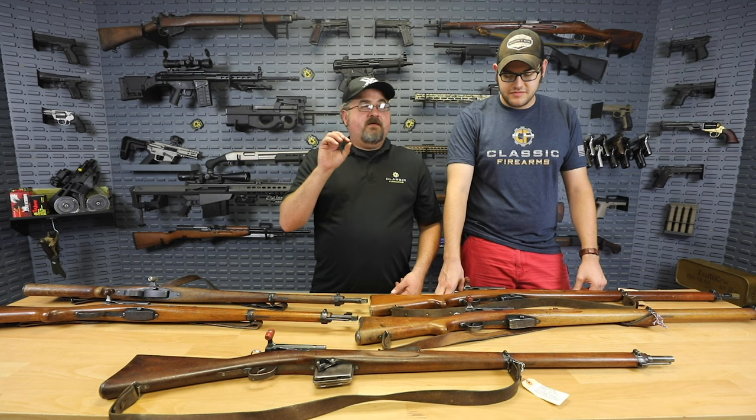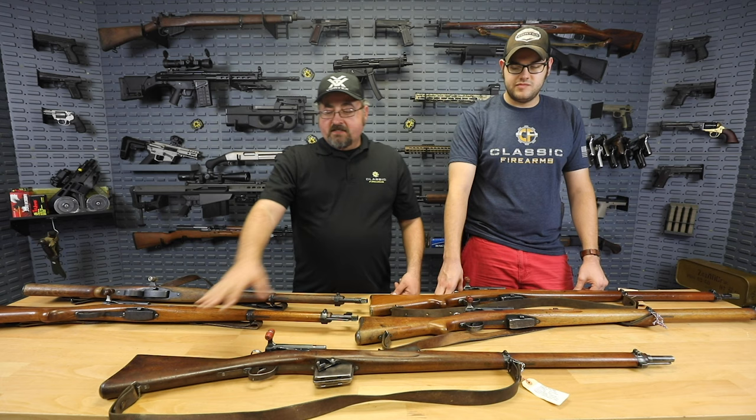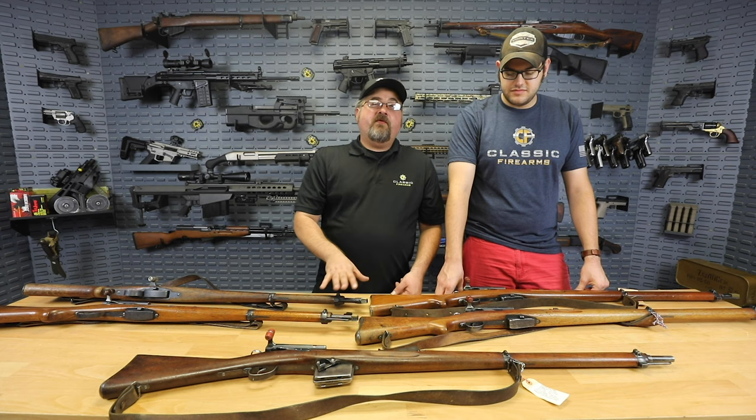The Swiss are really renowned for the emphasis they put on individual marksmanship. Obviously it's not as large a country as some around it, so when it came to military power, they really focused on individual marksmanship. You can see this does have a sling on it. The majority of all the rifles on the table that we received have leather slings, though they're not all original — some appear to be from later.